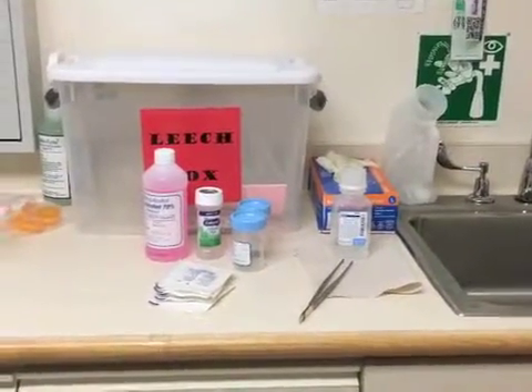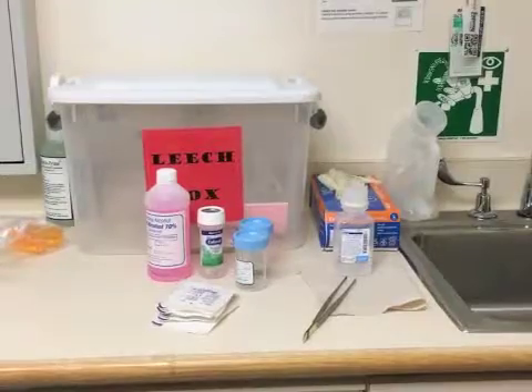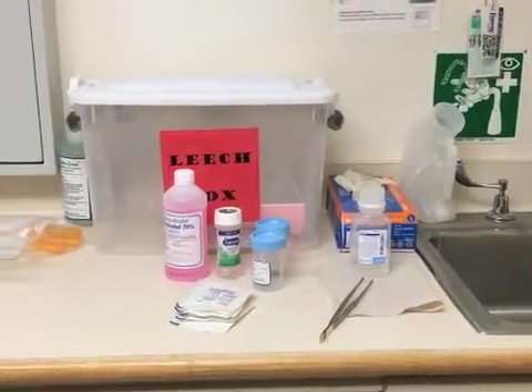This video is designed to educate staff on the clinical use of leeches. Refer to the leech therapy policy for more details.